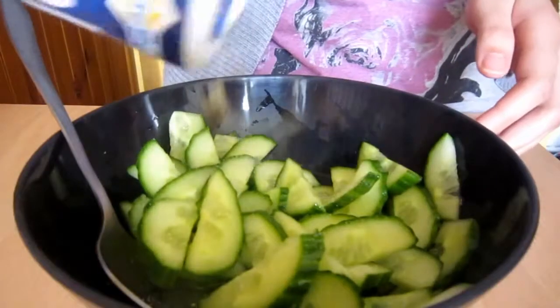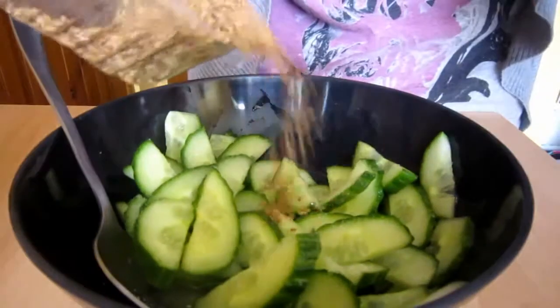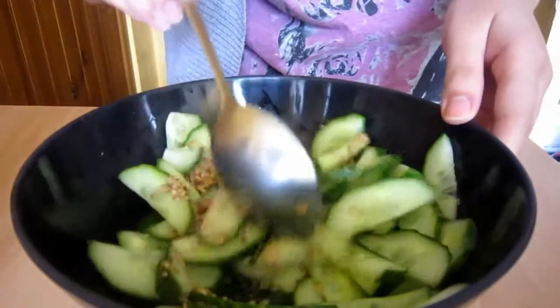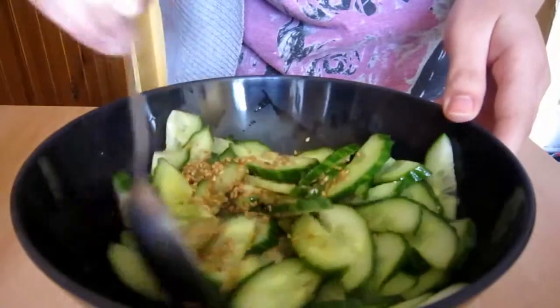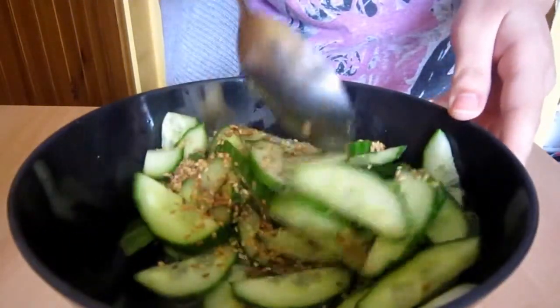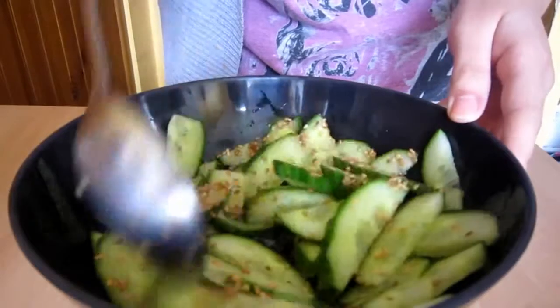After 20 minutes or so, season the salad with salt and sprinkle with sesame seeds. Give our cucumber salad some final stirs and we are done. You can serve it immediately or serve cold after putting it in the fridge.